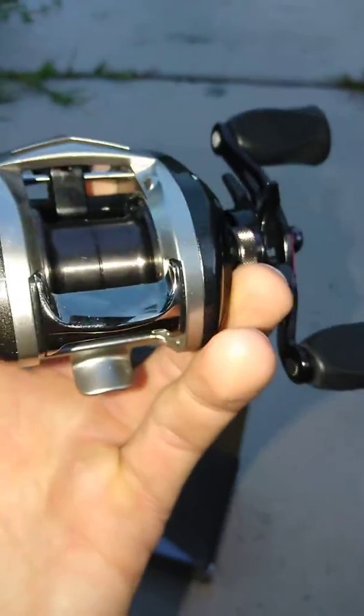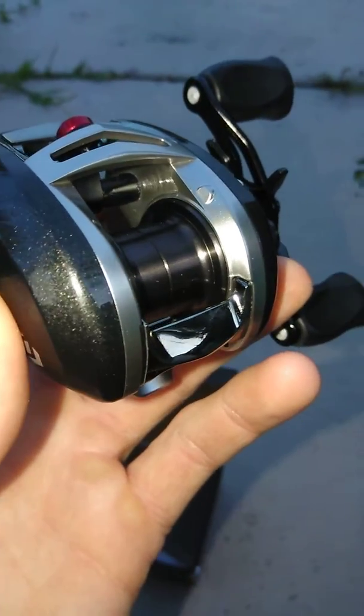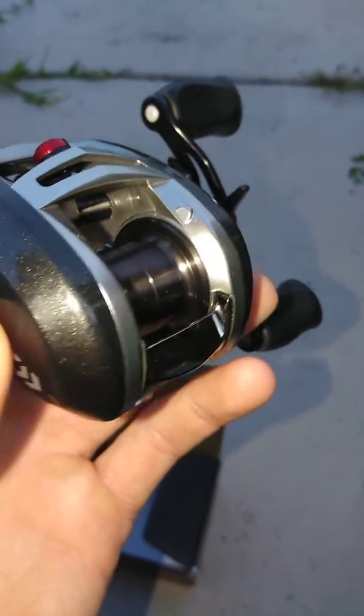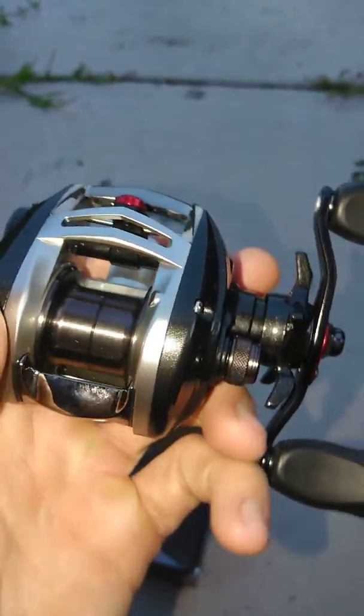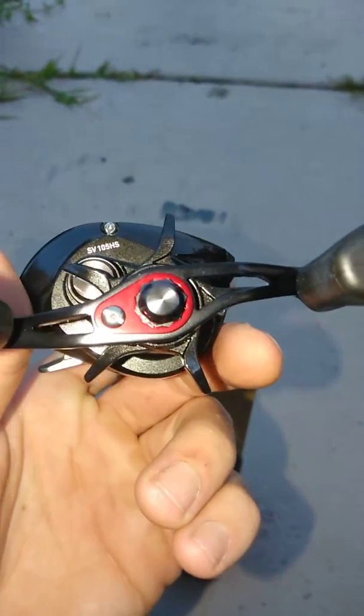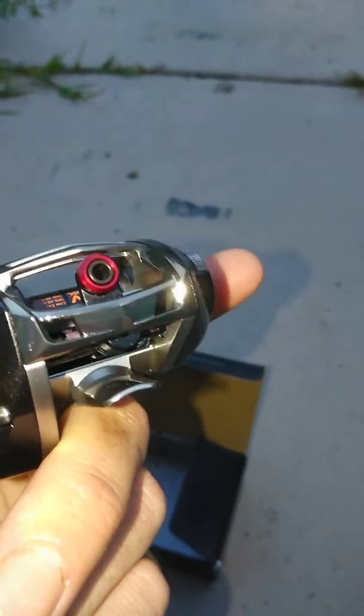It doesn't hold a lot of line — really shallow spool, if you guys can see that. You can catch that angle right there, the spool is pretty shallow on it. But yeah, I'm pretty sure it's gonna perform flawlessly, like all the other Daiwas I own — had no problems whatsoever.